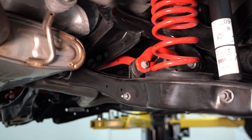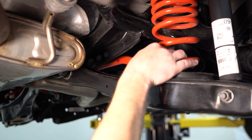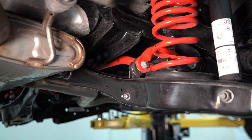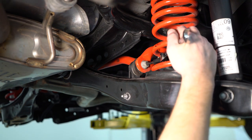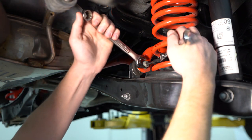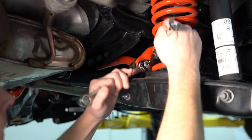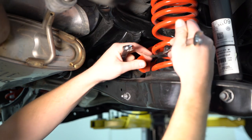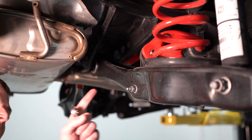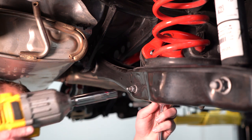With the wheels off, first thing we're going to want to do is use our six millimeter triple square. We're going to insert it into the end link stud there and then secure that down so that stud won't just sit and spin. Then we're going to take our 16 millimeter and remove this nut. Once you get the upper nut off, now we can focus on the bottom nut and bolt. Simply grab your 13 millimeter wrench and a 13 millimeter socket and just zip it right off.